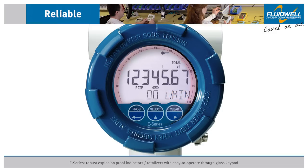In the perimeter of the display, the actual flow rate is indicated by a speedometer counting 20 segments from 0 to 100 percent.